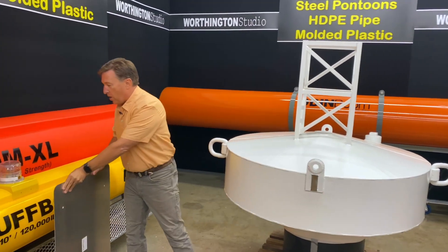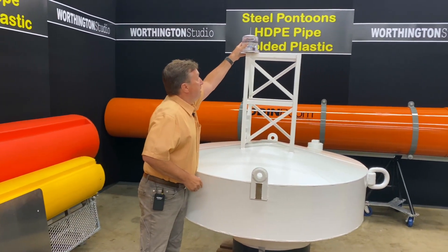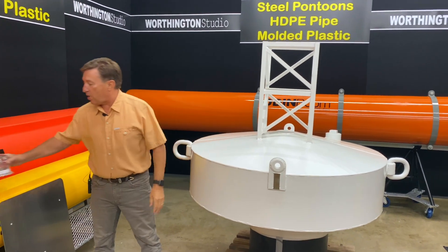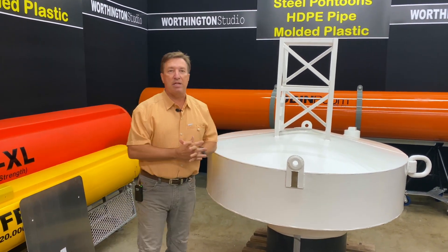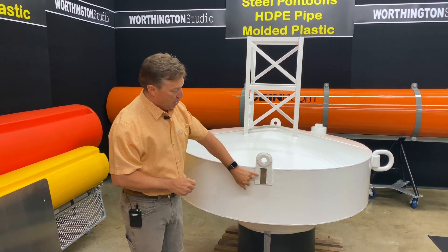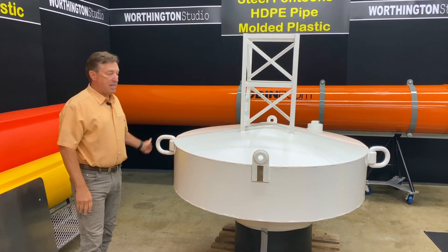We can also put lights on top of these, as you can see here — any type of marine light. It's a really solid, rugged construction, totally made out of steel, with wonderful powder coating on the exterior. We can put ownership labels on it, and it comes with lifting lugs and mooring eyes on the end.